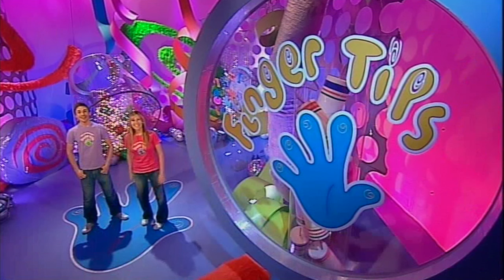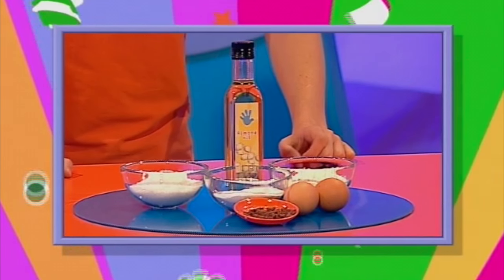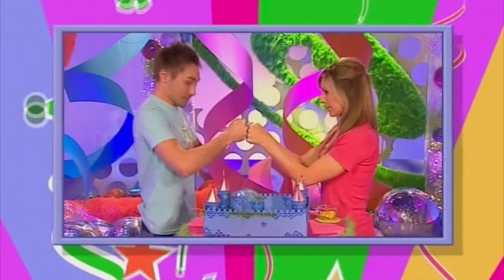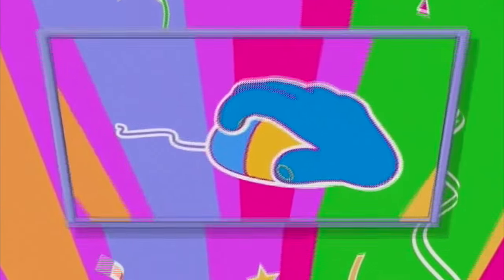Hello and welcome to the show with everything you could ever want to make and do right at your fingertips. I'm Tim and I'm Naomi, and here's what's coming up on today's show: transform some bog-standard cooking ingredients into these relaxing bath cookies, find out what Naomi can make in less than 60 seconds in today's One Minute Make, and we show you a new spin on the old favourite of tiddlywinks with a game of ruler flipper. For details of lots of great Fingertips makes, check out our website address at the end of the show.